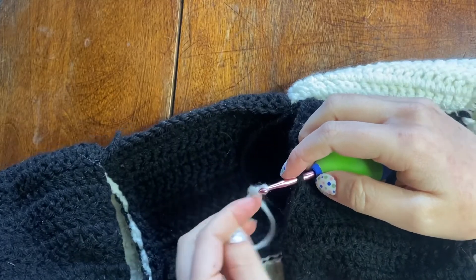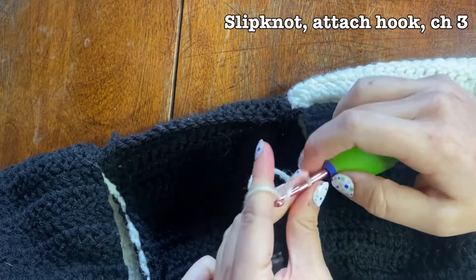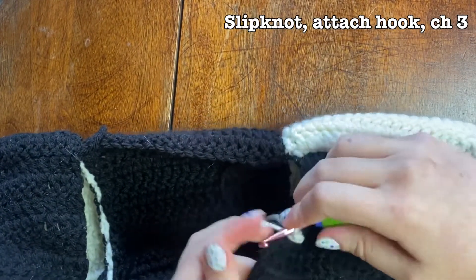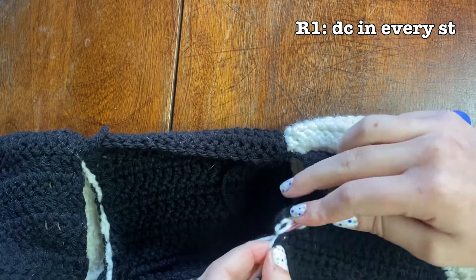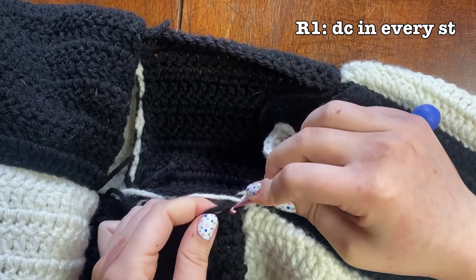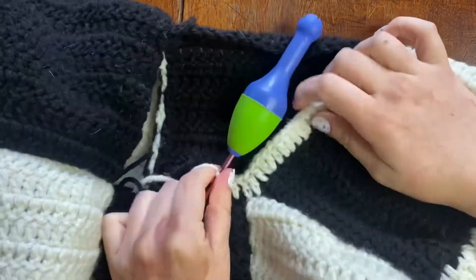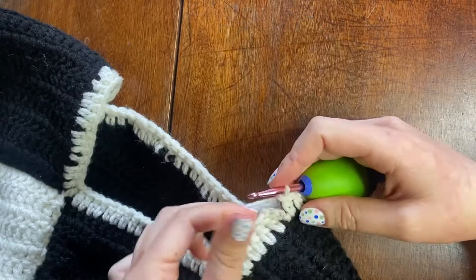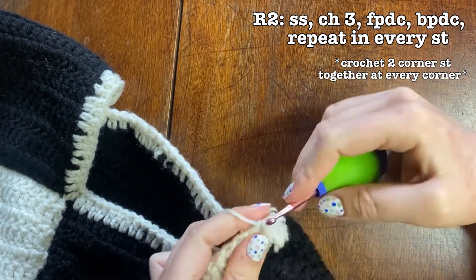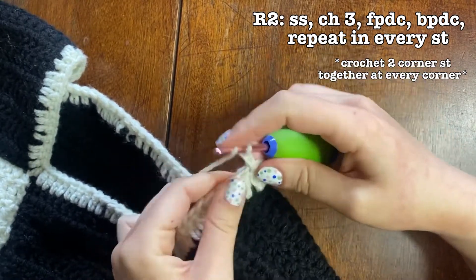Now we're on to the collar. The difficult part about the collar is that I'm turning a square shape into a circular shape. I'm starting by attaching my hook onto the collar, chaining three, and doing a simple double crochet all around the collar. Then I start my ribbing stitch — front post and back post double crochet — for the second row, and I crochet until I get to my first corner.